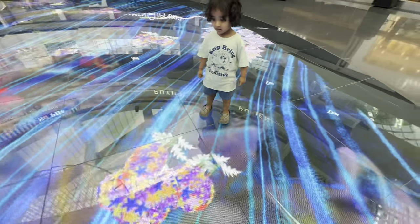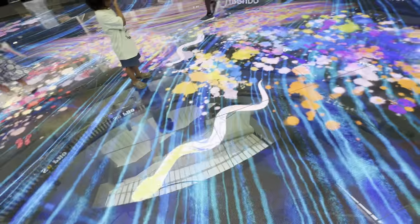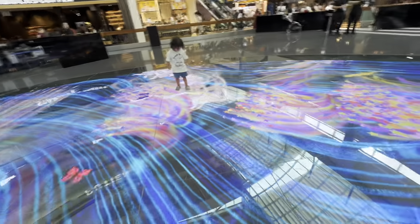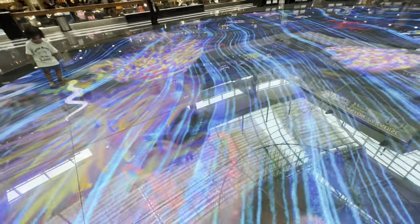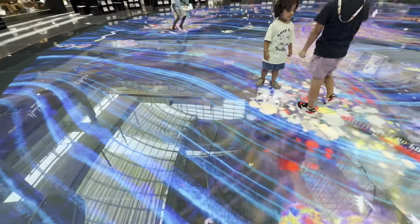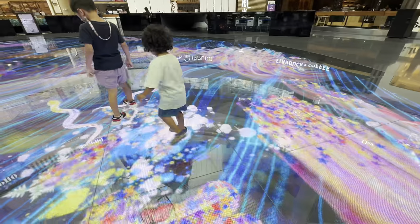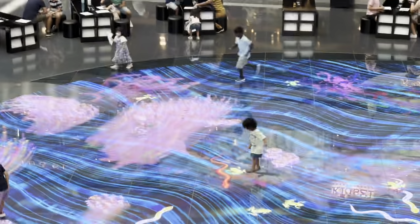The Digital Light Canvas is a fascinating place — so beautiful and unique it almost seems magical, and it appeals to both kids as well as adults. You'll be amazed by the fish and other things moving on the ground. Clever algorithms create a real-time unique experience. If art was this fun in schools, we would all be artists.